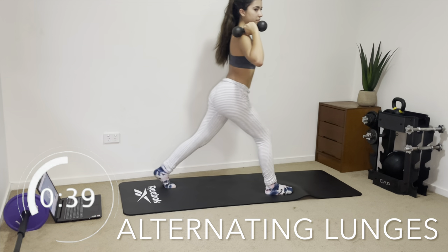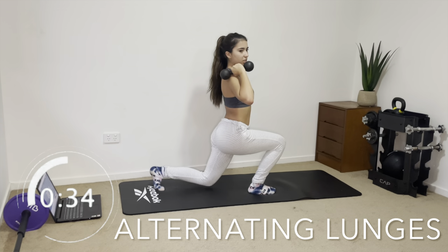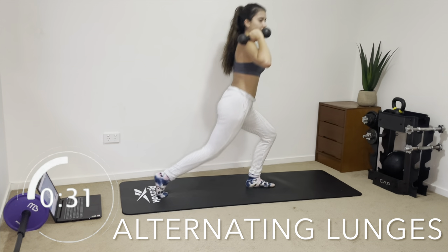So it's one leg down, then alternate, and back down again — super simple. It's just a little bit of a coordination thing, but once you get the hang of it you'll be fine. Squeeze your glute muscles and stay nice and controlled.